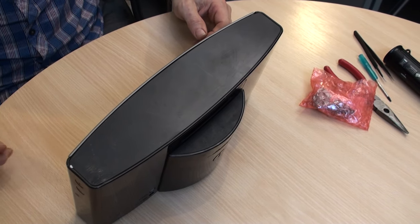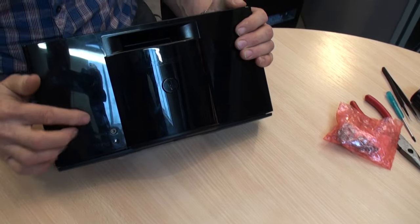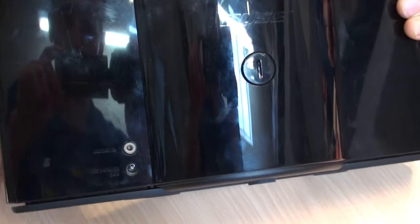Hi, welcome to the Invibo Repair Centre. We're going to be talking about changing the SoundDock Portable PIO board — the board that accepts the auxiliary input and the DC input for the charger.